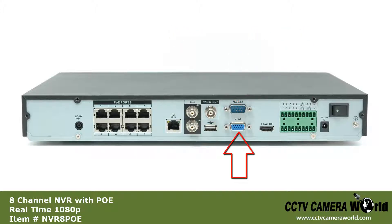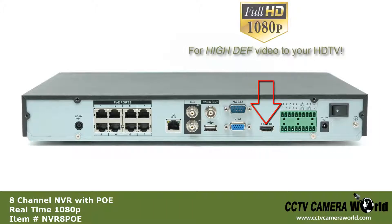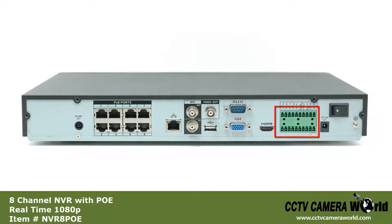There is a VGA port to connect to a monitor, an HDMI port also for connecting a monitor, terminal blocks for alarm inputs and PTZ cameras, and a 24 volt power adapter port, followed by the on-off power switch.